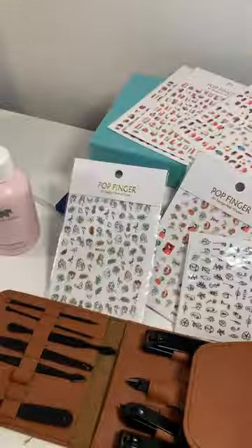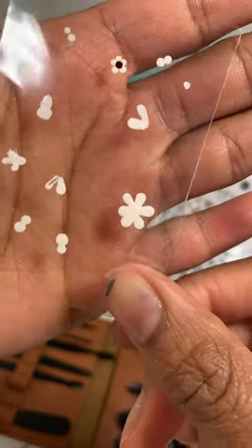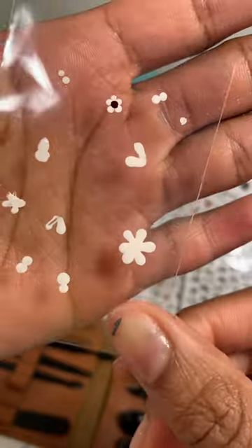Here we have it. But the journey doesn't end here, folks. Let's add something else. I was trying to figure out how to make a butterfly or maybe even a bumblebee, but I settled for these flowers instead.